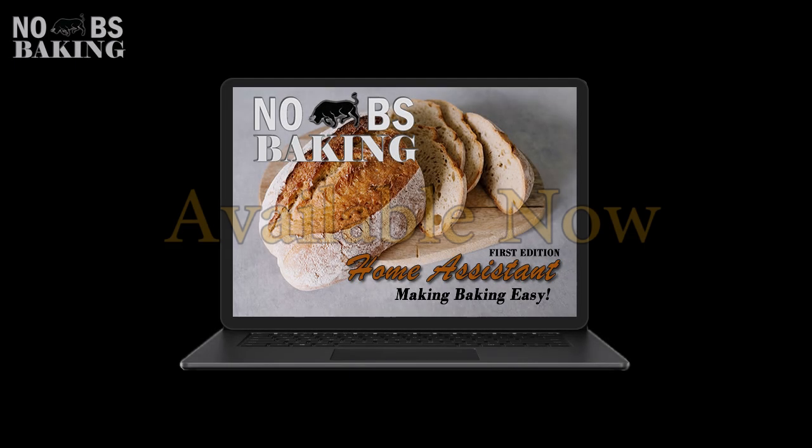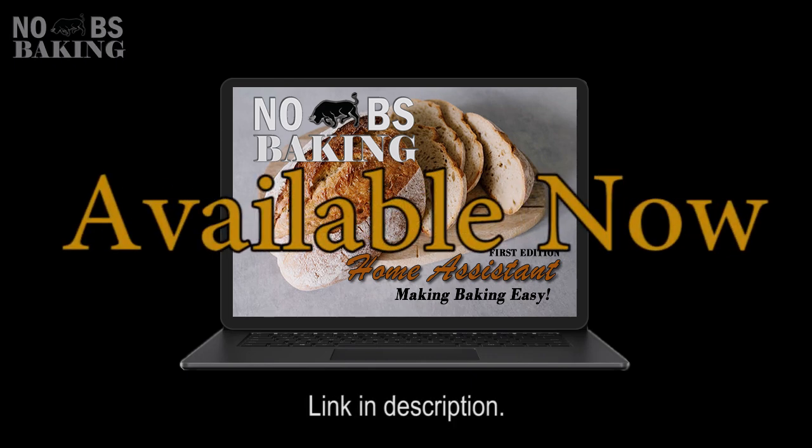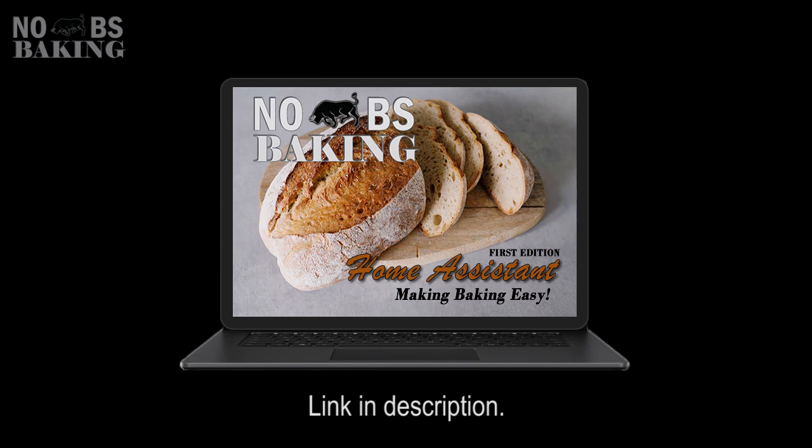Greetings and welcome to No BS Baking. You've got JP here and today I want to further demonstrate the Baking Assistant and how this one tool can improve your baking knowledge, recipe analytical skills, and just overall baking success.